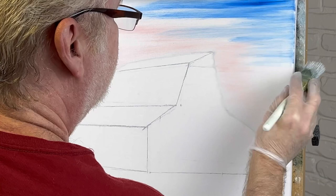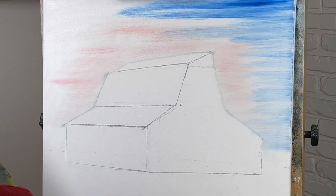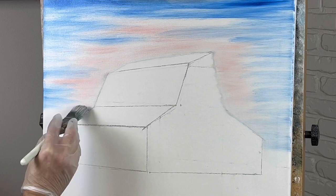Let's take some phthalo blue and put it all the way down. I have a picture I'm looking at right above my head — sometimes that's what I'm looking at. We don't always follow pictures exactly, but it is a good reference. You should always have something to look at; it helps a lot.